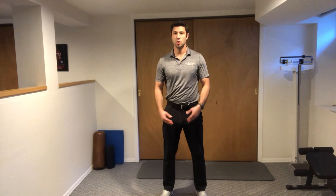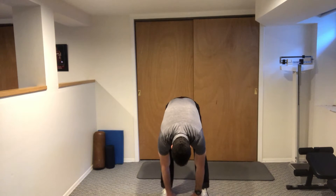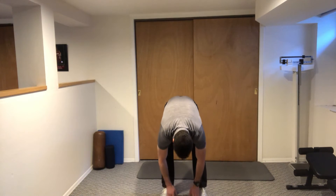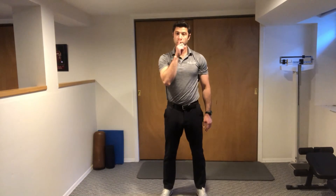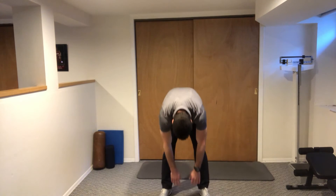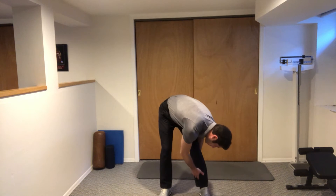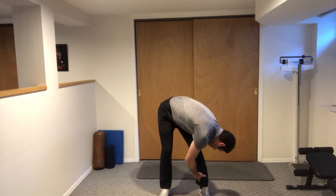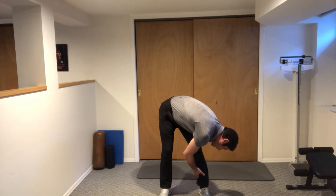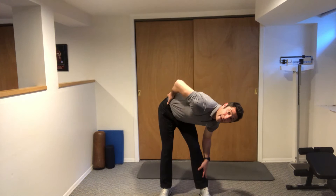We're going to bend the whole body forward slowly, curling yourself down. Once you're in this position, attempt to touch your nose to the outside of one of your legs. Roll down and bring your whole upper body towards one side, trying to touch your nose to the outside of that leg. You should feel a stretch on the opposite side of your back.